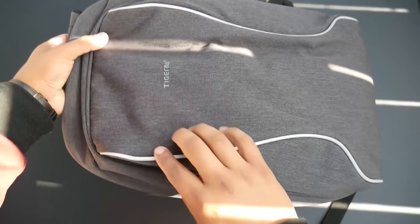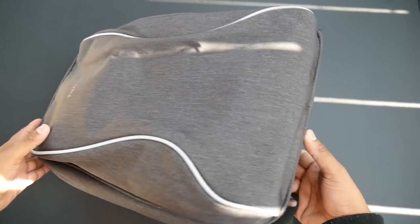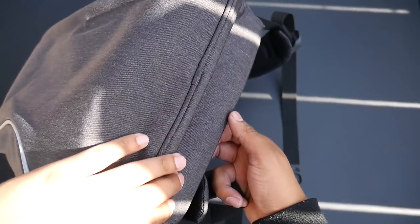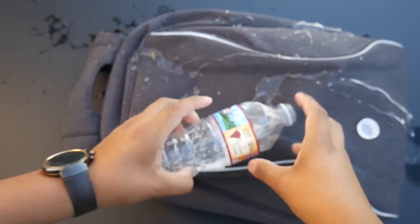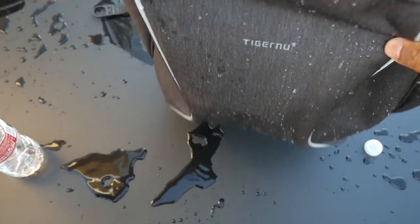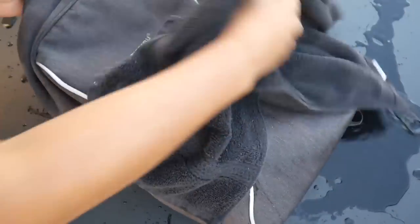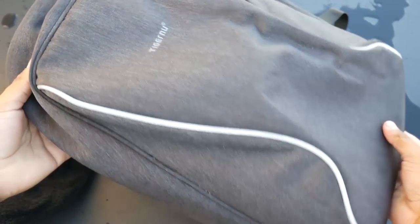The front of the backpack features two reflector lines so that you can easily be seen at night from car headlights if you're ever riding a bike or walking at night. The exterior fabric has a bit of a rough texture to it. It is water resistant, so water should just roll right off — great for minor spills and light rain. It is also scratch resistant, but not cut-proof, so someone can still puncture through it if they stab it repeatedly.